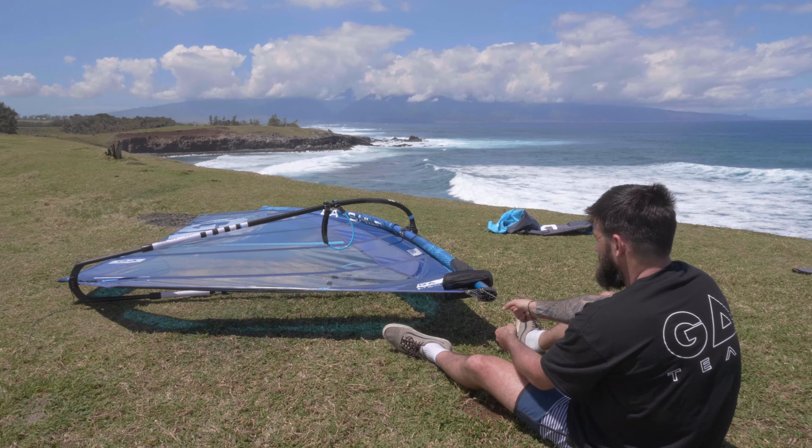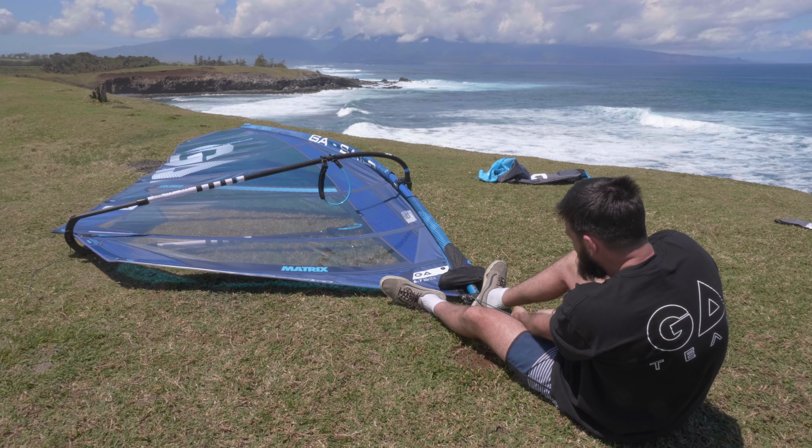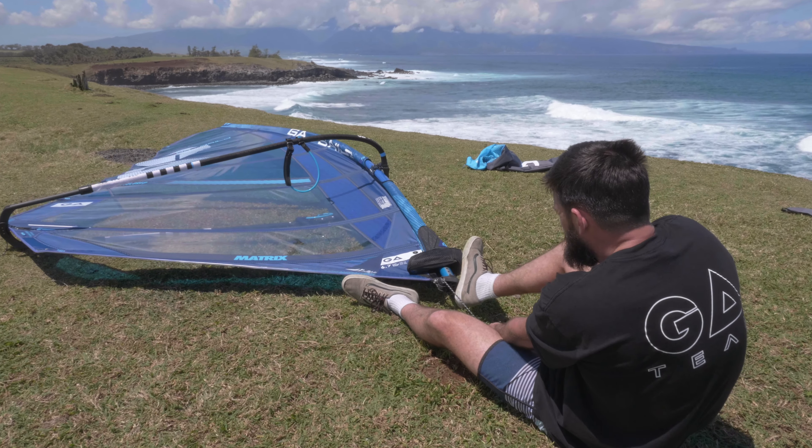Then come back to the bottom of the mast and pull the rest of the downhaul to the recommended amount. All the time, check at the top that the sail has a nice open leech. Don't over-pull the downhaul — that will make the leech really open, suck all the shape out of the sail, and make it feel really unstable and unpleasant to sail.